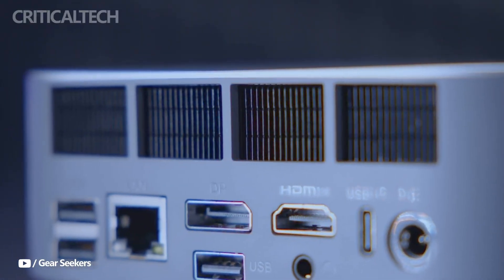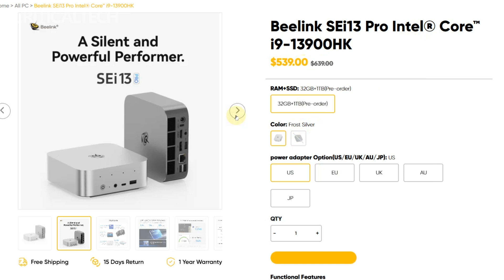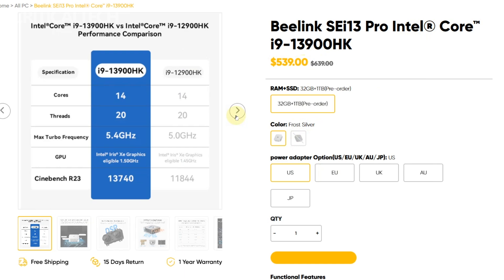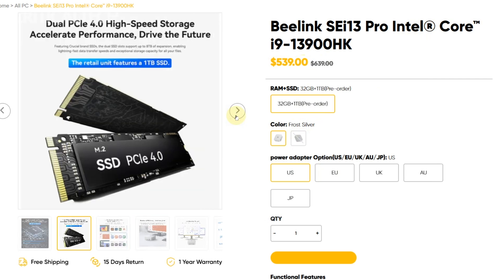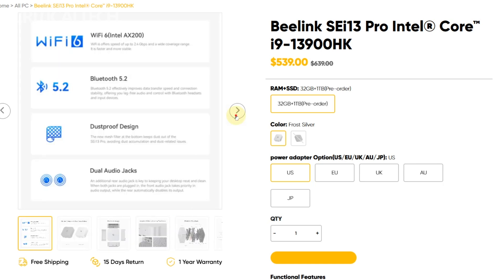With a price tag of $539, the Beelink SEI 13 Pro represents a compelling value for those seeking high-end laptop-class performance in a desktop footprint smaller than most books. For users who've traditionally written off mini PCs as underpowered or too limited, the SEI 13 Pro offers a compelling counter-argument: cutting-edge performance, modern features, and a truly innovative design — all in a box you can fit in one hand.